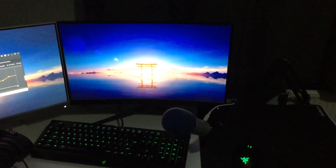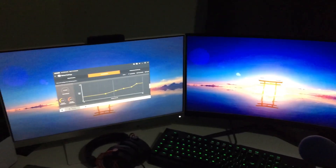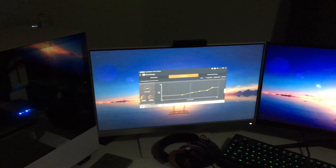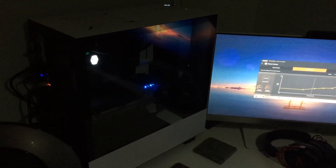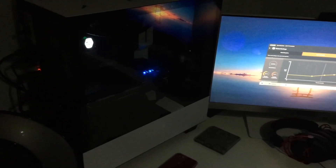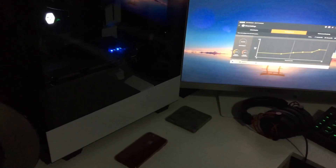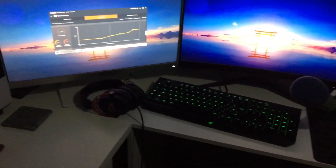I previously tested Steam Link over Wi-Fi with Just Cause on my wife's PC, which is a Pentium G4060, 8GB of RAM. Unfortunately, performance wasn't good. So for this test, I'm going to use my son's PC with a wired internet connection. This has got much better spec - it's an i7 7700K, a Radeon 5700XT and 16GB of RAM. Let's see how well it runs.